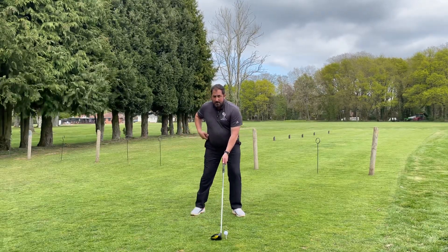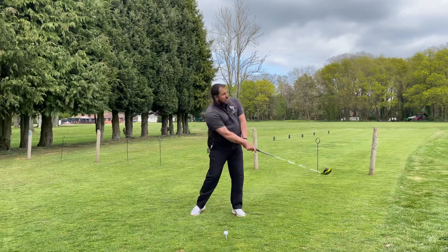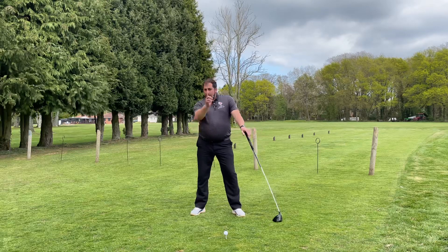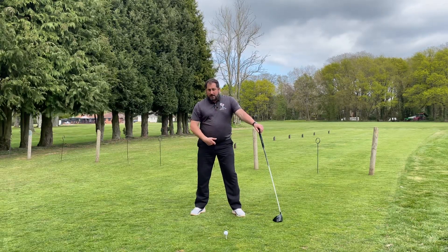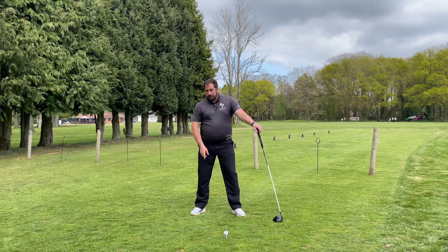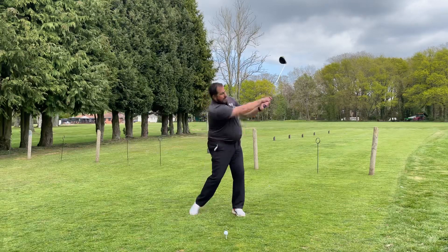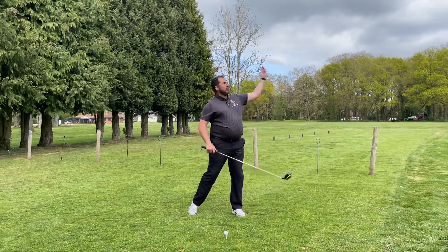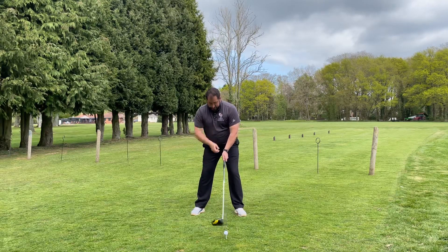Right ankle, right hip, right shoulder go backwards. Now if I came back to the middle I'd be aiming right, but I can catch it on the radius as I come around. One thing to be very careful about: my sternum, belt, and belly button are no longer pointing at the ball — they are in the middle, at 12 o'clock or 12:30, because I'm going to be here, letting it go and letting the club capture on the way up.